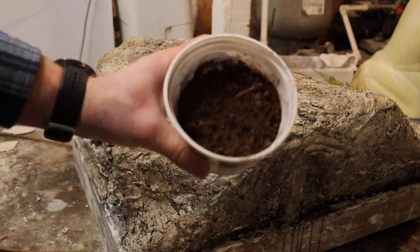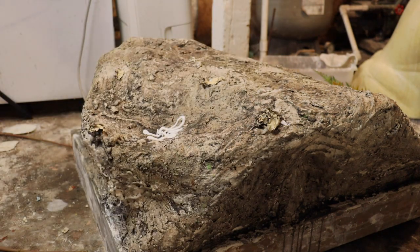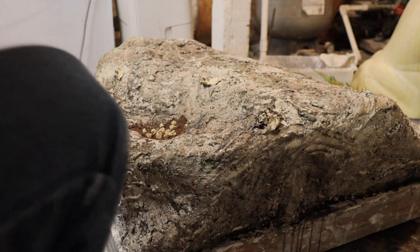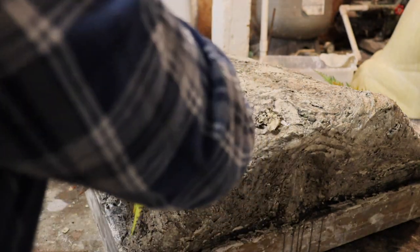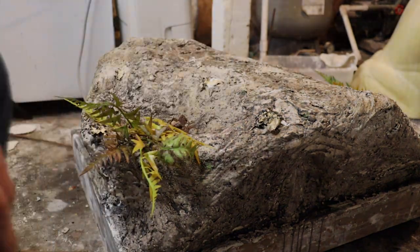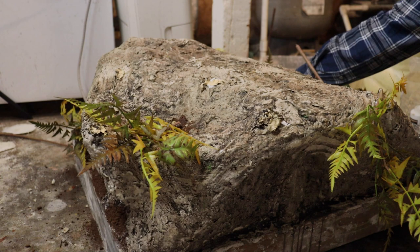We're now ready to start the scenery on this base. I use some peat moss for the dirt, some glue, and a little bit of these small pebbles — they give a nice look. We'll put a little more glue down and stick these rocks right into that, then add the dirt to it. This bear was killed in an area that had a lot of ferns, so we're gonna put a lot of ferns in this base. We'll staple the ferns down so they'll stay, then repeat this process across the rest of the base — glue, dirt, rocks, and more ferns — and that'll get us a nice looking base.